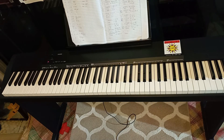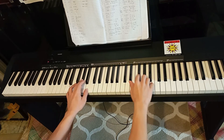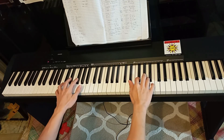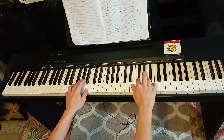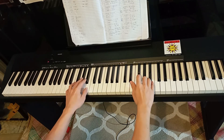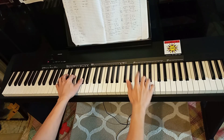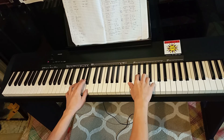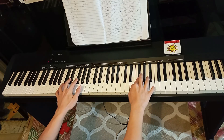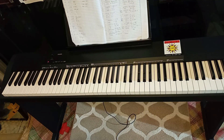Now I'm going to play both hands slowly. That's it — The Strokes, 1-2-5-1.